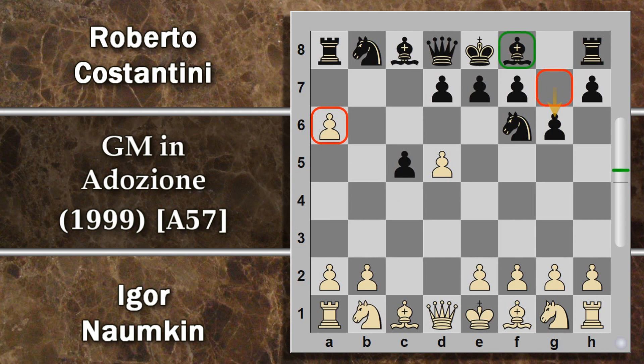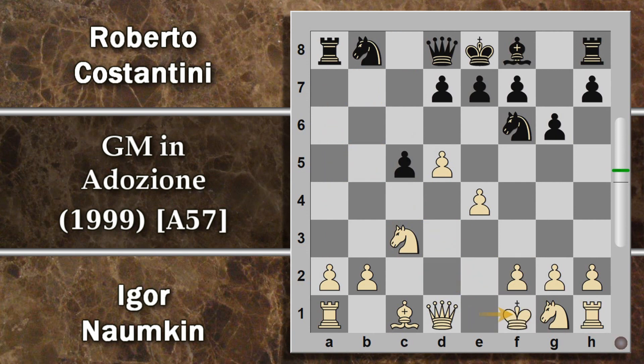Si prosegue seguendo più o meno la linea principale con cavallo C3 e ora alfiere per A6. Qual è il punto di aver ottenuto quest'alfiere in A6? Il fatto che il bianco difficilmente potrà spingere il pedone E2 senza perdere l'arrocco. Per esempio, una variante papabile potrebbe essere, nonostante tutto, spingere comunque E4: in tal caso alfiere per F1, re per F1, dopodiché un pedone D6, e il bianco ha il re un pochino al centro.